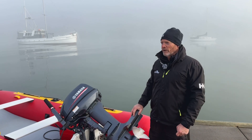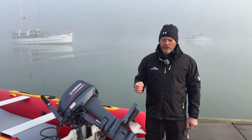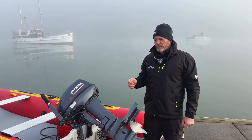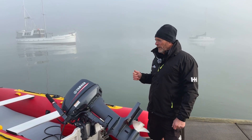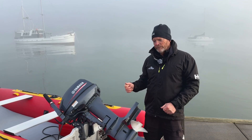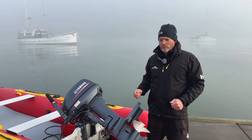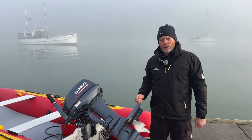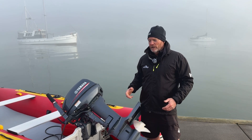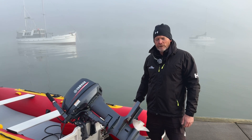Just touching on electric outboards — we don't have one down here today, but you've got the Torquedos, the E-Propulsions, and Mercury are doing a good electric outboard. These are becoming more popular and are very often used with TruKits. They're generally lightweight — except for the battery, which is heavy — but the units are very lightweight, they're rechargeable, great for the environment, very quiet, and you're not carrying tanks of fuel around.